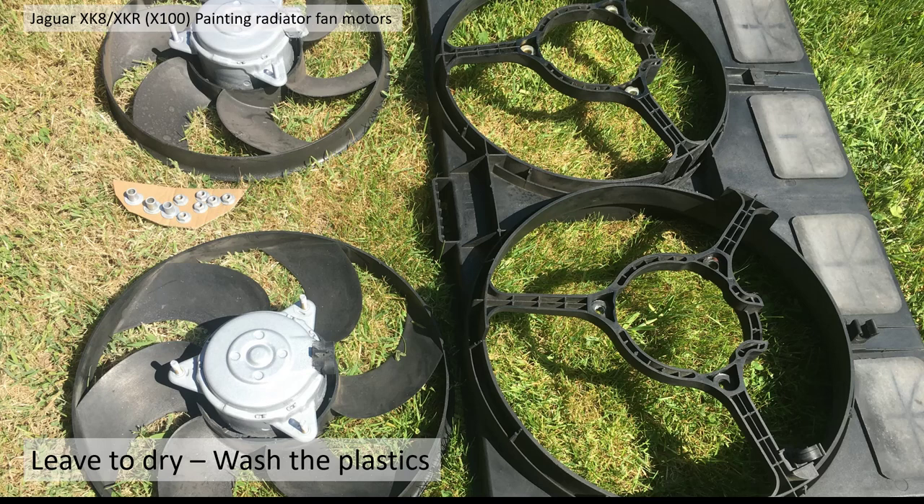Once I sprayed them I took the masking tape off, left them in the sun to dry, and I spent some time cleaning up the plastic, washed it in water and put some back-to-black on there just to make it look a bit better.